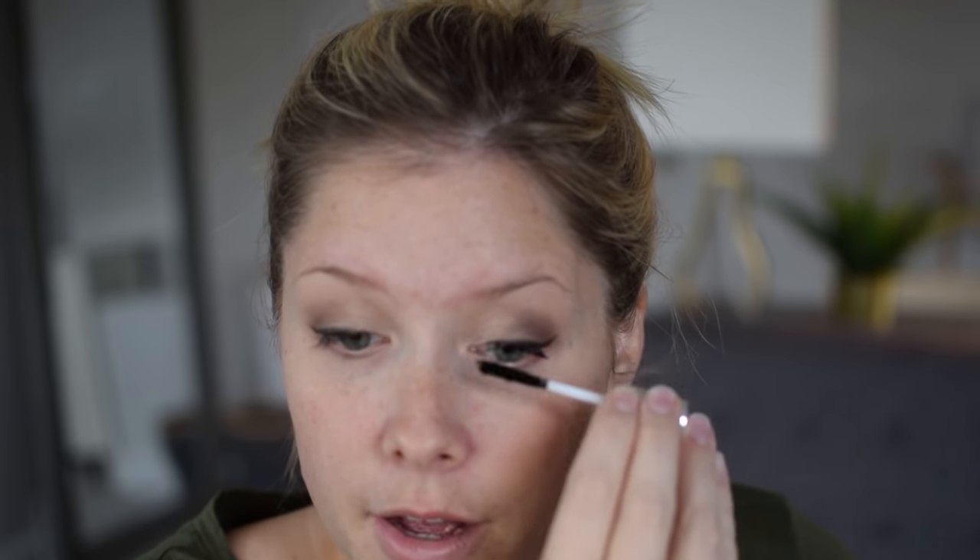Next up is mascara, and I've been loving Benefit's Roller Lash mascara, so I'll apply a coat of that. Because my lashes are pretty thin on their own, I like to apply a little bit of lash fibers — mine are from Cherry Bloom — right on top of the wet mascara. This part is optional if you don't have thin lashes. I'll run the lash fibers over the mascara, let that dry, and then do another coat of Roller Lash on top.